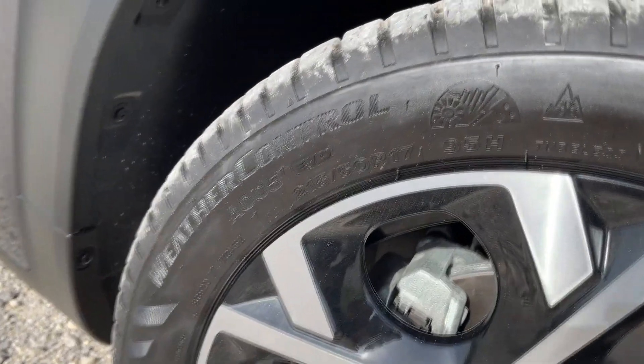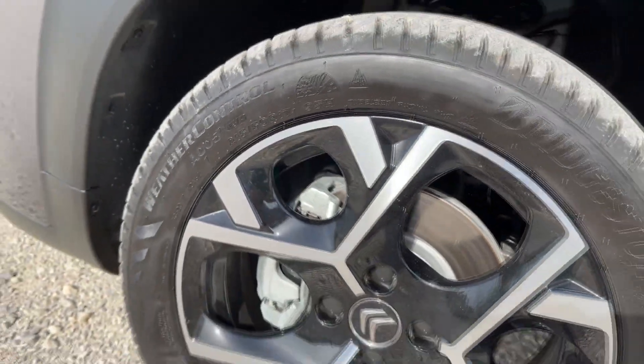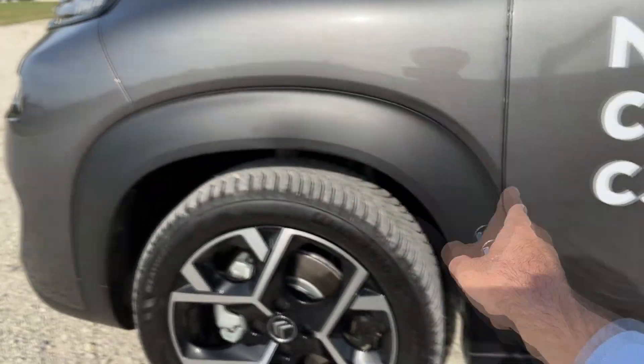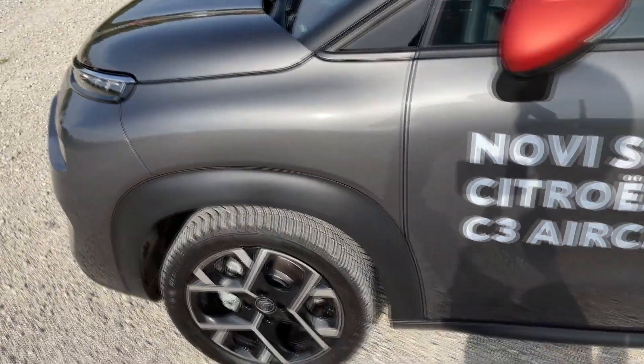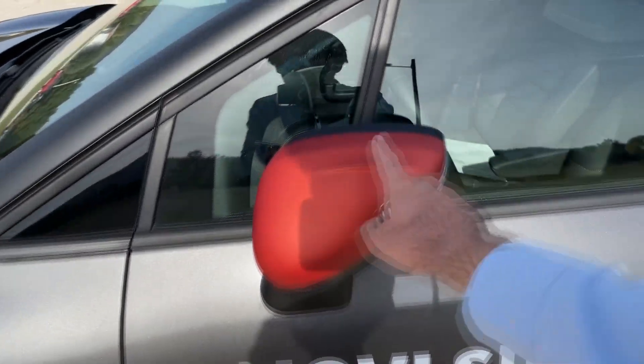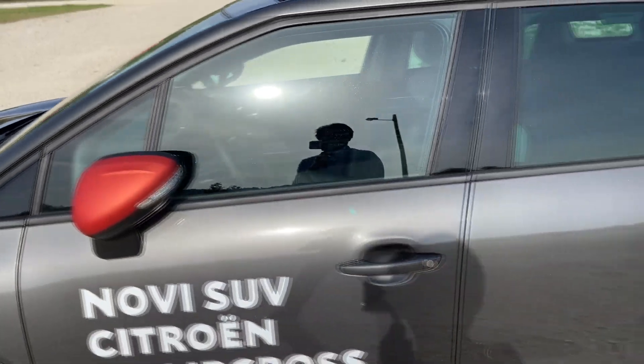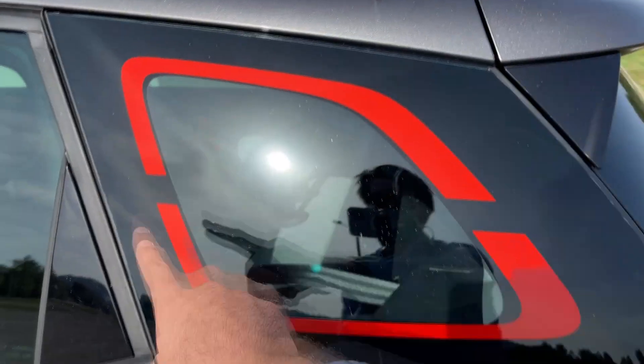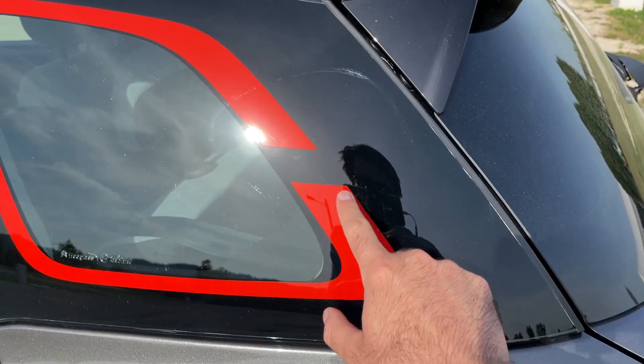This is the dimension of the tyres: 215/50 R17. We have Bridgestone tyres on this car. You also have the plastic wheel arches and the mirrors in a different colour — I quite like this design element. This is actually a sticker I believe.